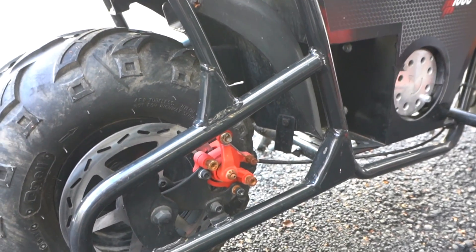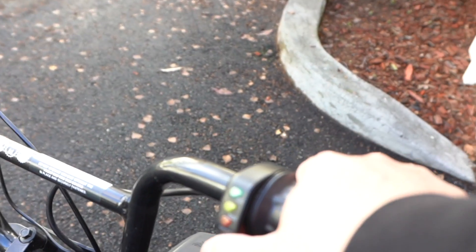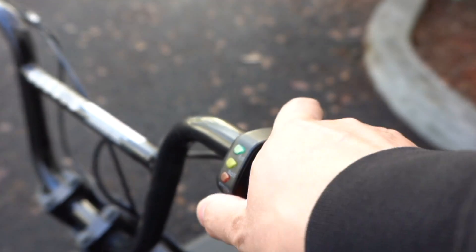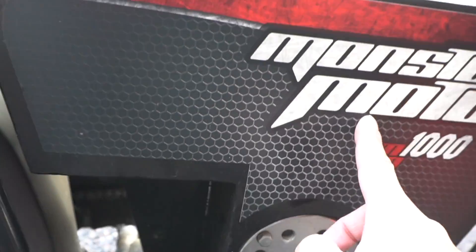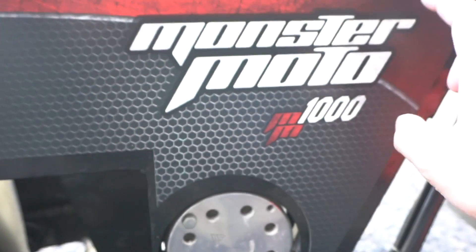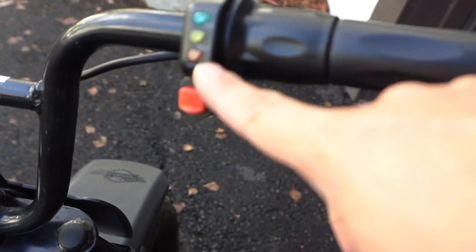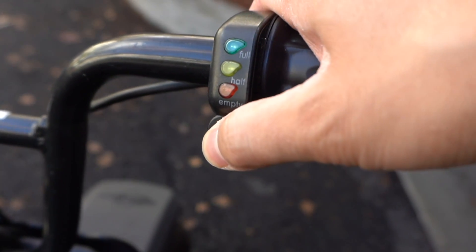I turned it on and got it to click a couple of times at the motor, but the motor didn't turn and nothing lights up, so I'm pretty sure the battery is dead. It's most likely lead-acid in here because when we lifted the bike to transport it, it was super heavy. I'm also thinking we need to work on the power switch a little bit because I had to hold it to get it to click — no lights turned on at all.